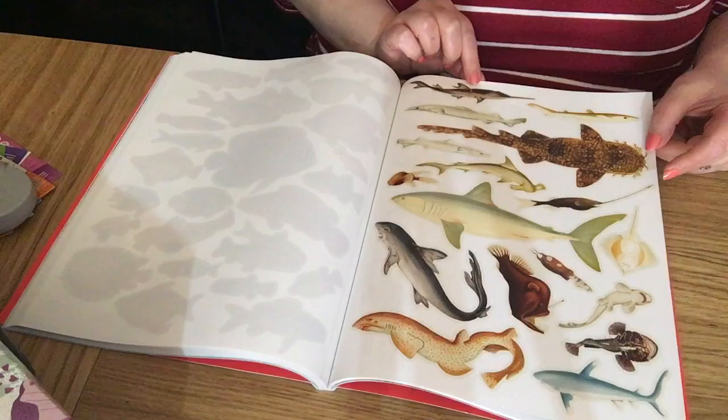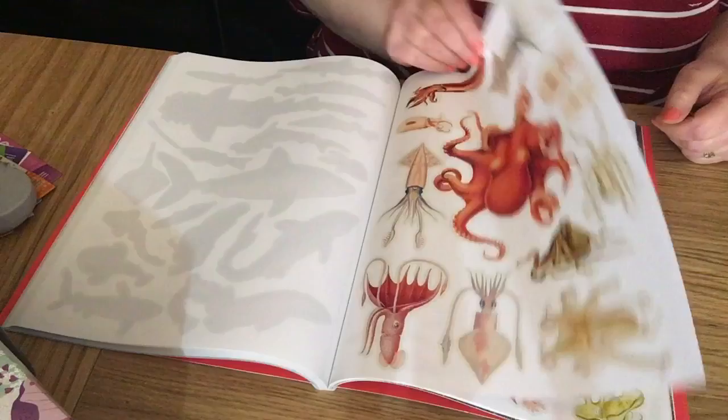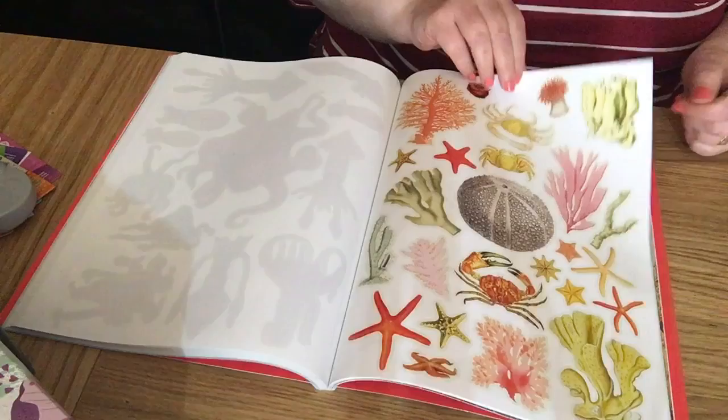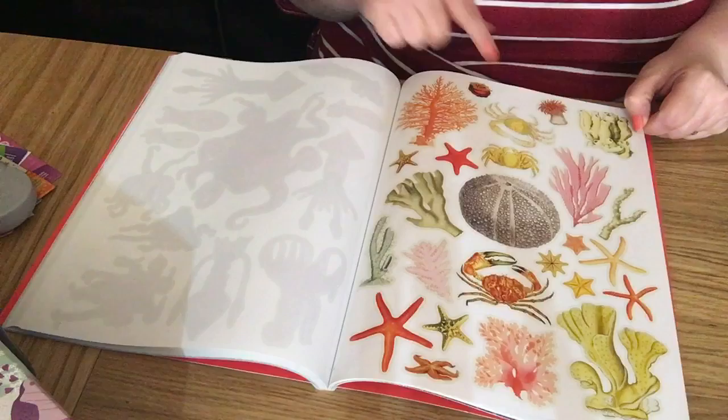More under-the-sea creatures — octopus, squids, and different things. Then sea urchins, coral reefs, starfish, and crabs. Very pretty — I love the way they've done all different colors: pinks, lilacs, red, orange, yellows. Lovely.